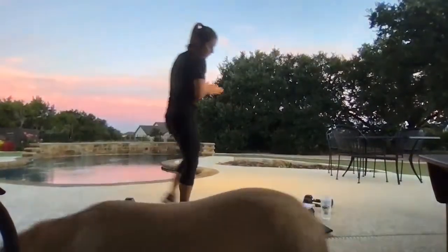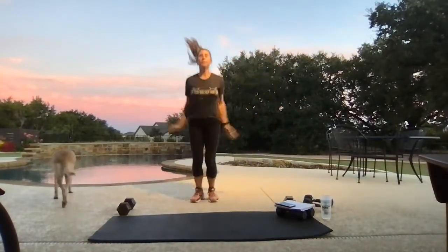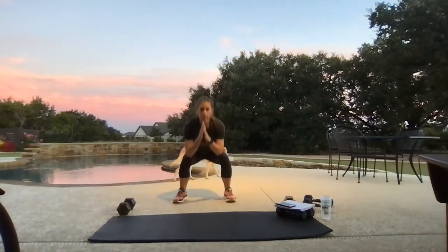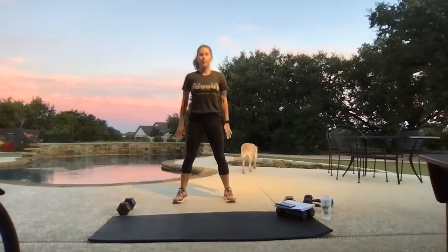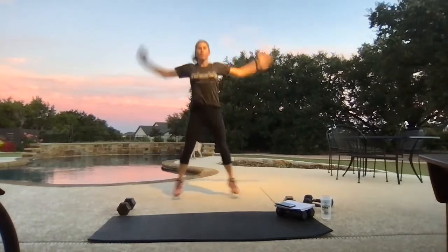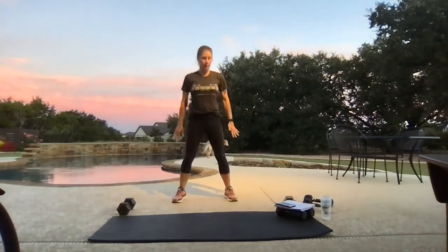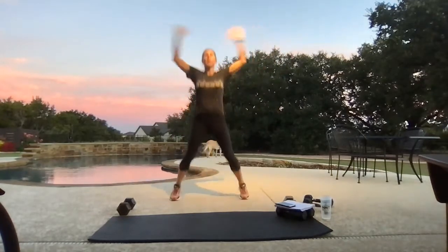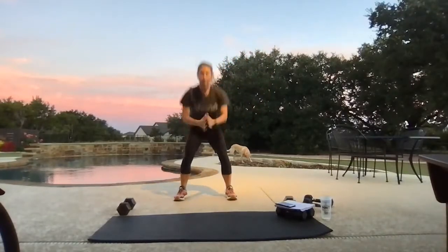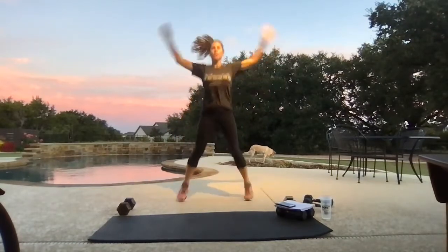All right, let's get our warm-up going — a nice five-minute warm-up. Give me four jumping jacks, four squats, four and four. Today we have two tabatas that are 10 minutes each: 40 seconds work, 10 seconds rest, four moves, three rounds.